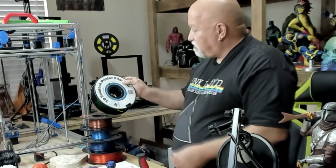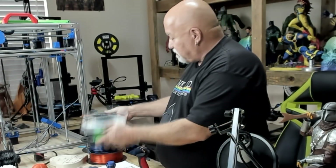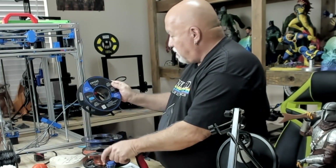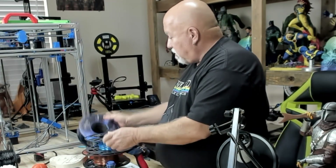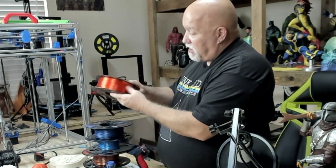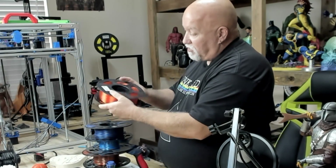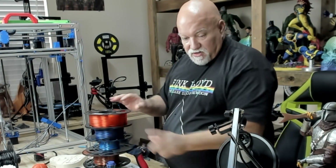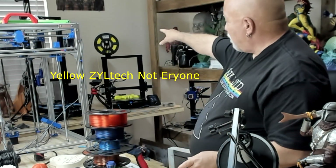Here are all the different filaments I used: 3D Solutech Green, Arion Silk Bronze, Arion Silk Blue, Arion Sparkly Blue, and then Ziltak Orange Soda — that's a really pretty color, almost looks transparent, really beautiful. And then I've got yellow too, on the back on the scroll.